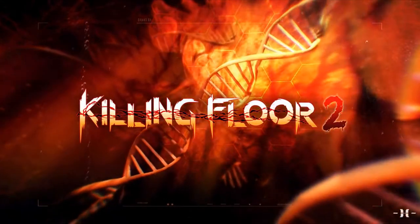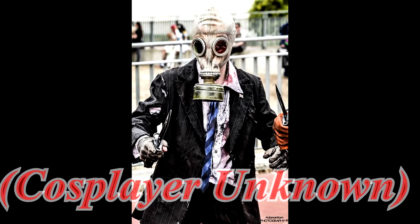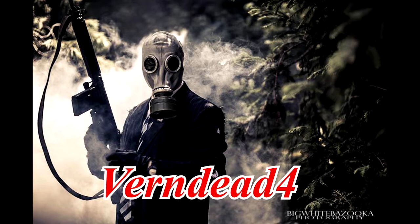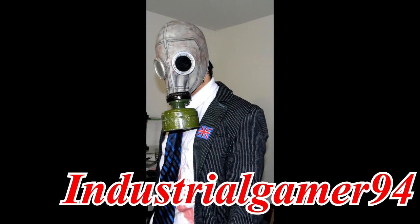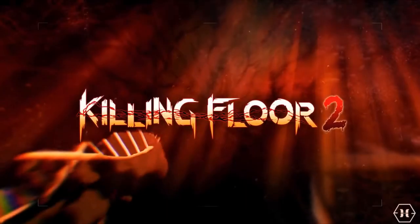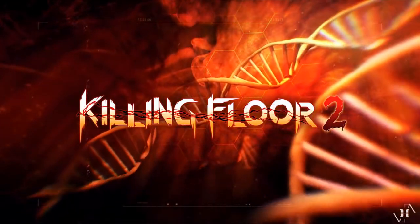And now here are some great Mr. Foster cosplays for reference. If you enjoyed this cosplay guide, be sure to leave a like — it really helps. I'm planning on doing a few more cosplay guides in October, so stay tuned. Until next time.